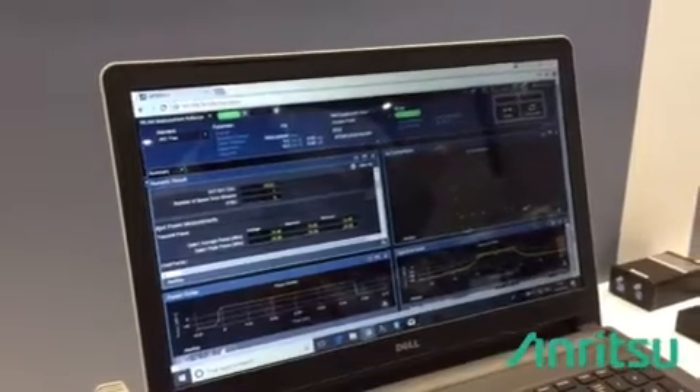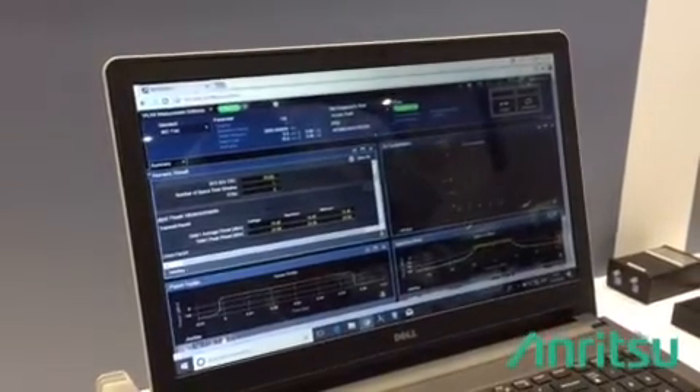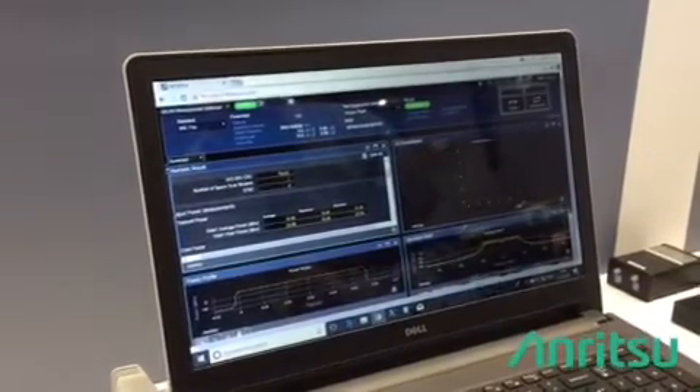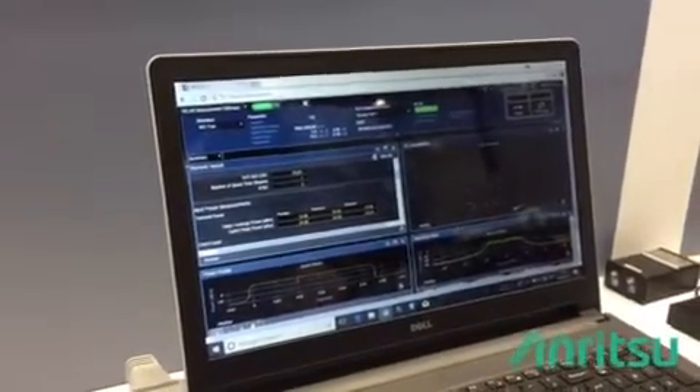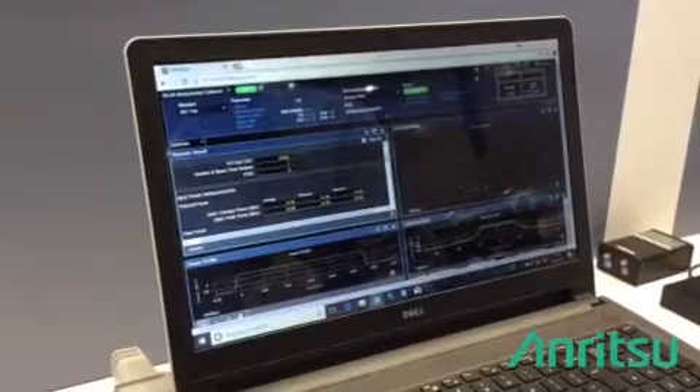MT8862A also supports non-signaling mode testing, where you force your DUT to send some signal, and then you can also do measurements.